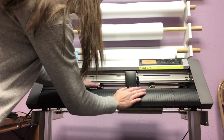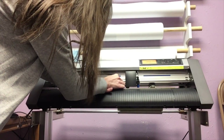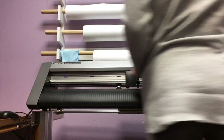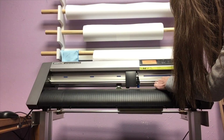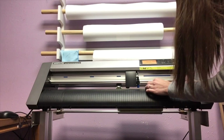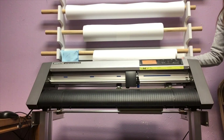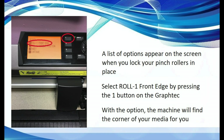Here is a video example showing how easy it is to move the pinch rollers just using your hands to adjust them to fit underneath the blue lines. When the pinch rollers are located under blue lines and each on the far side of your media, you can press up the lever in the back. A list of options appear on the screen when you lock your pinch rollers in place. Select Roll 1 Front Edge by pressing the number 1 key.